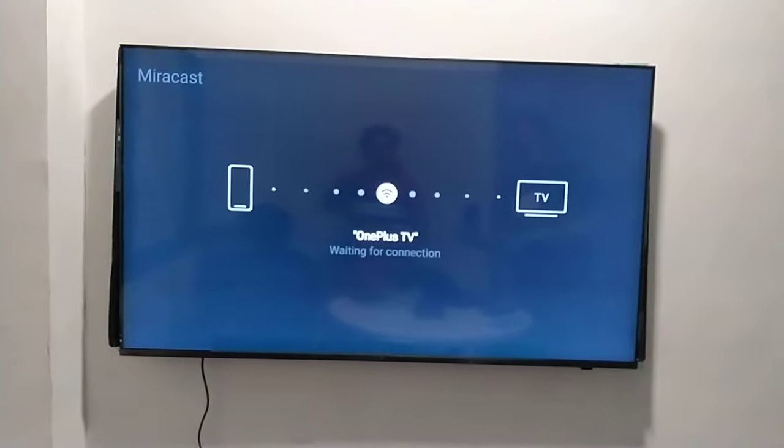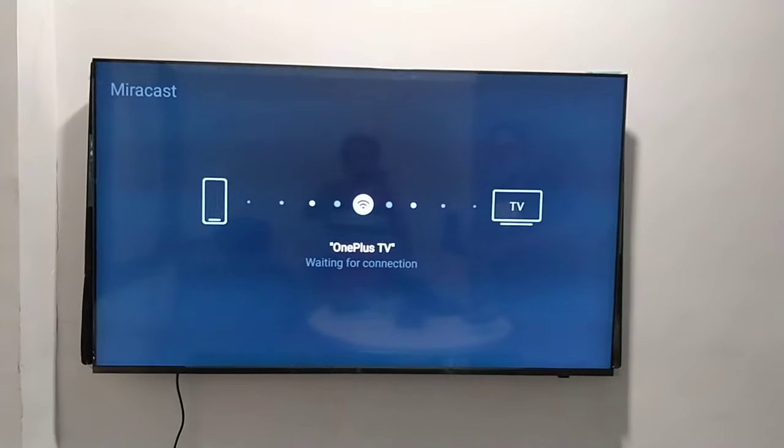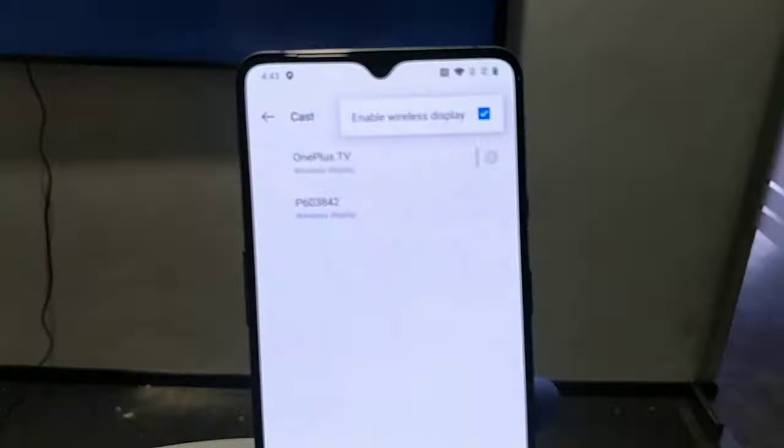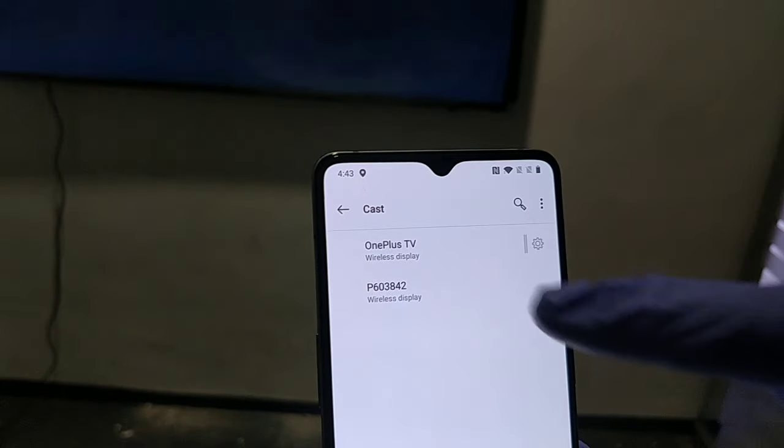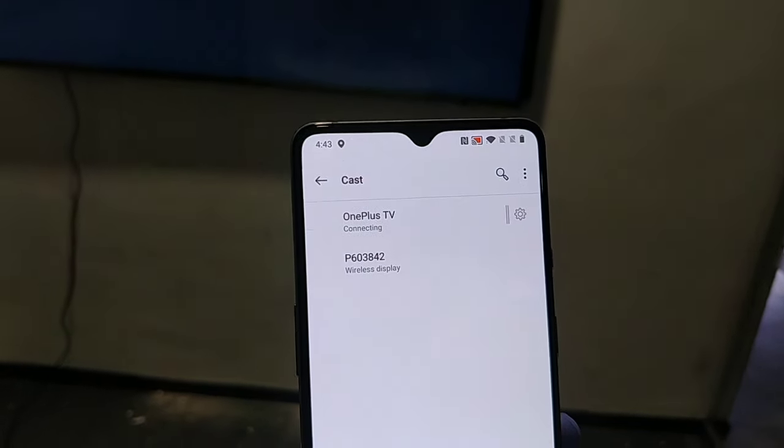Now in my mobile device this TV should be visible. The OnePlus TV is visible so I can click on that and now it is prompting like connecting.